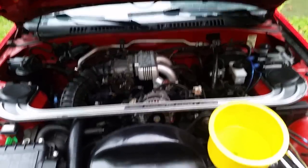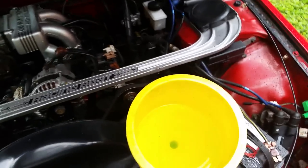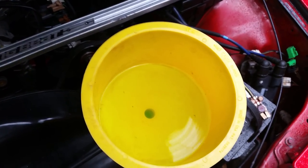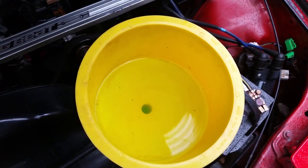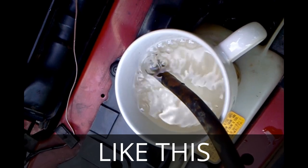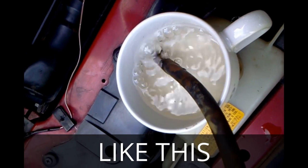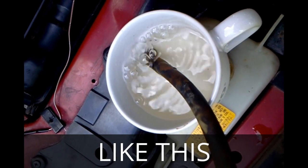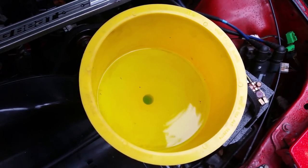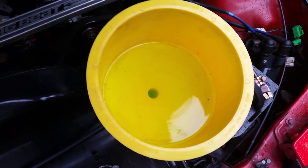It'll take a few minutes for everything to warm up and for the thermostat to open. We're still waiting for the thermostat to open. No bubbles is nice. If you have an RX-7 with a blown coolant seal, you're going to get a lot of bubbles and they will never stop. If you get a lot of bubbles at this point in the process, everything's fine because you're just getting the air out of the system.